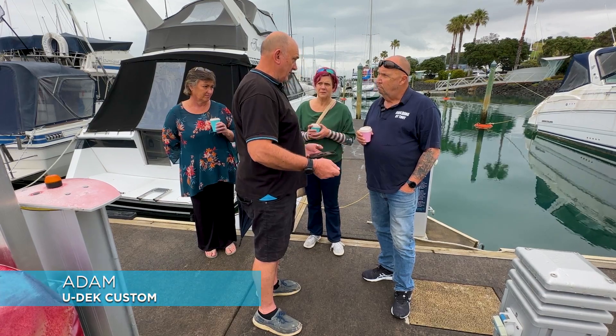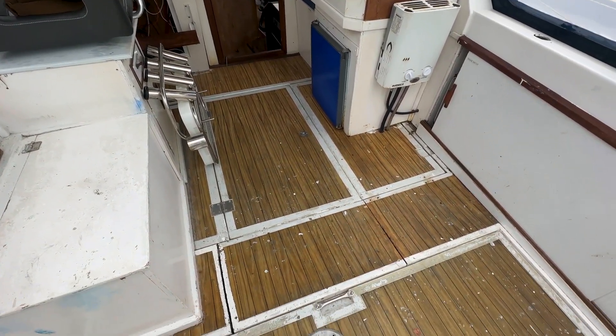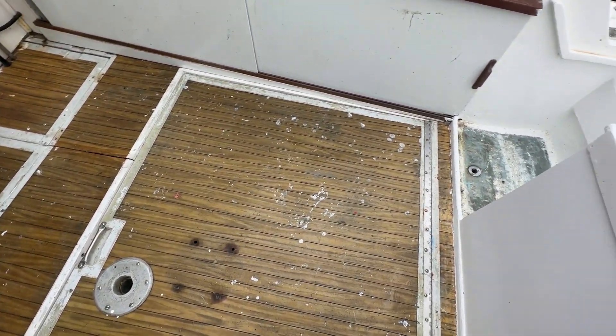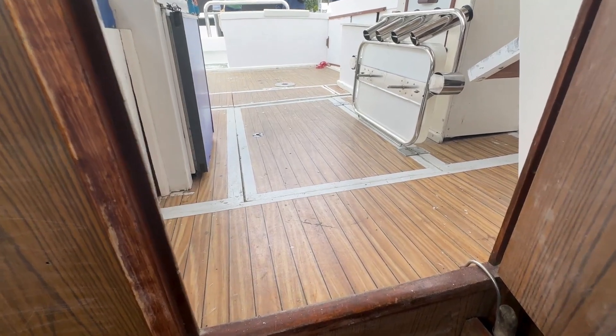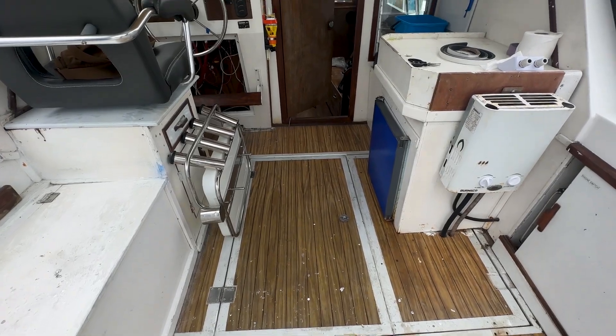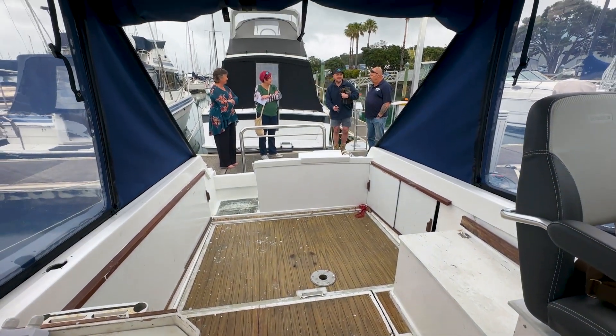It's twofold — one, it'll just make the boat pop and make it look really good. The other thing is when you're hosing out and cleaning, because the foam is closed cell it almost rejects water, it will not absorb water. So creating these margins gives it an area for the water to run off. And if you're fishing and you've got scales or bait or whatever, it just makes it easy to clean up.